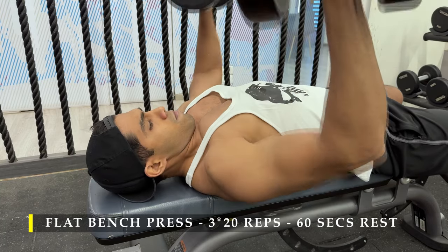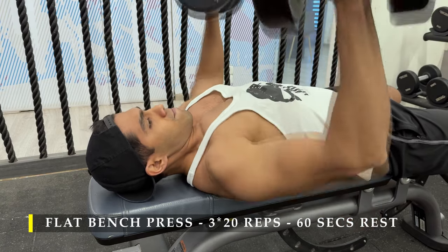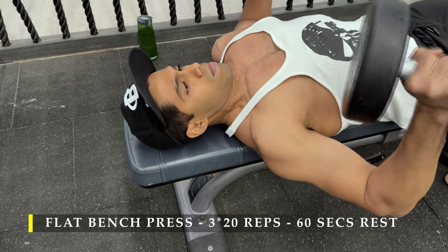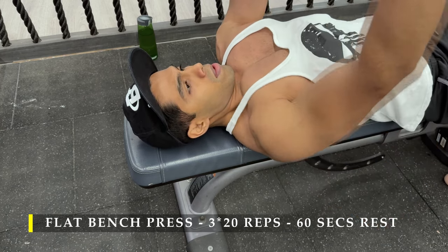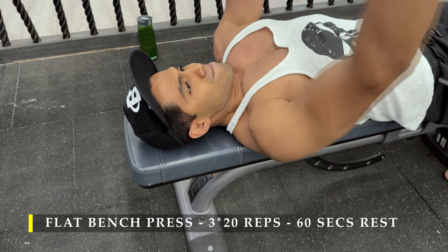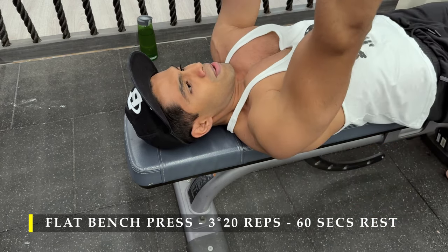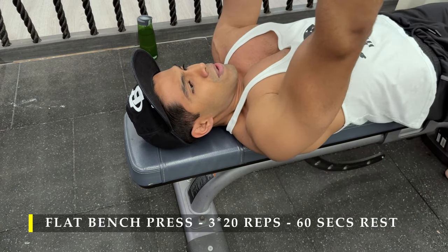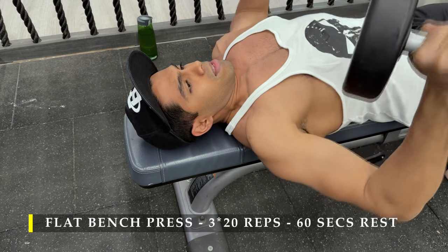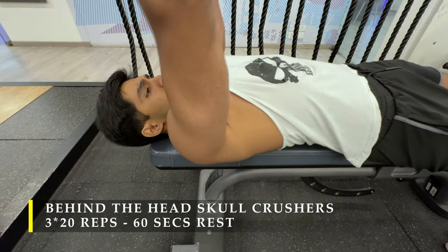After completing the incline I moved on to flat bench press. Again, three sets of 20 repetitions — high volume, keeping the weight the same but trying to get the repetitions in a controlled manner with short 60-second breaks. I simply took off the incline increment, went flat, and started pressing up. Here you can see how I was solely focusing on getting my chest as stretched as possible and then creating that adduction. Remember, the job of your chest is to bring your arms together, and that's what we are trying to do. These two exercises are a similar compound movement, slightly different in angle, but mostly hitting the same muscles with high volume.